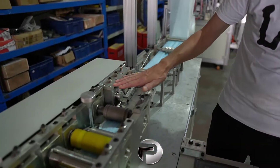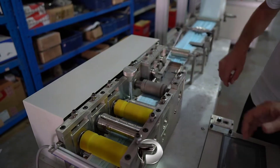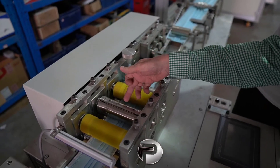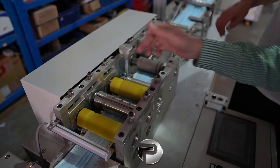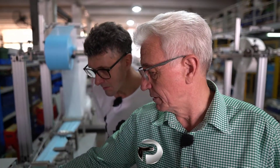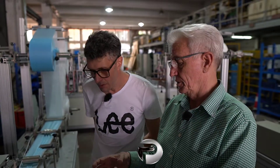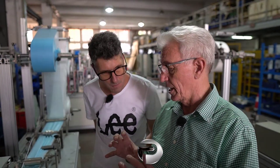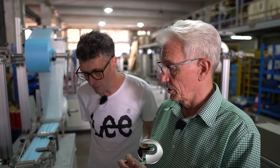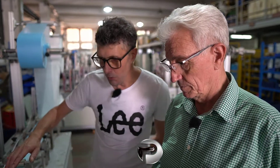Once welded, it feeds through this machine where it gets cut to size. It goes through the roller from the welding section and is then cut to the required length. The cutting size comes from the diameter of the cutting loop — a greater diameter produces a longer mask, and a shorter diameter produces a shorter mask.